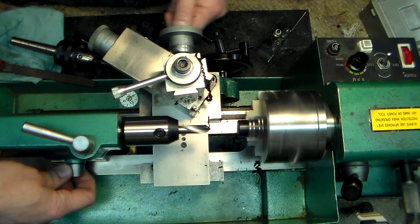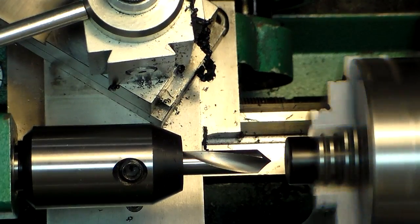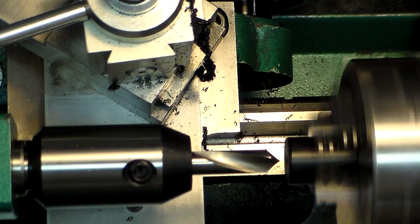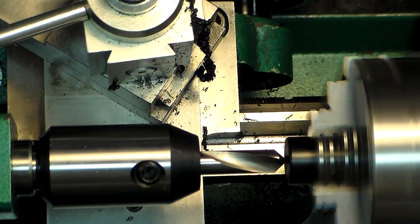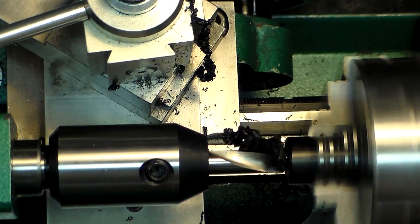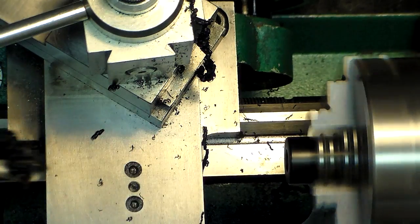Let's do some center drilling. This is a spot drill — unlike a regular center drill, this is a 90-degree spot drill. I like these; they work really well. It's in an end mill attachment, so I can just feed it right in. You can see it feeds real nice. Delrin is a dream to work with.